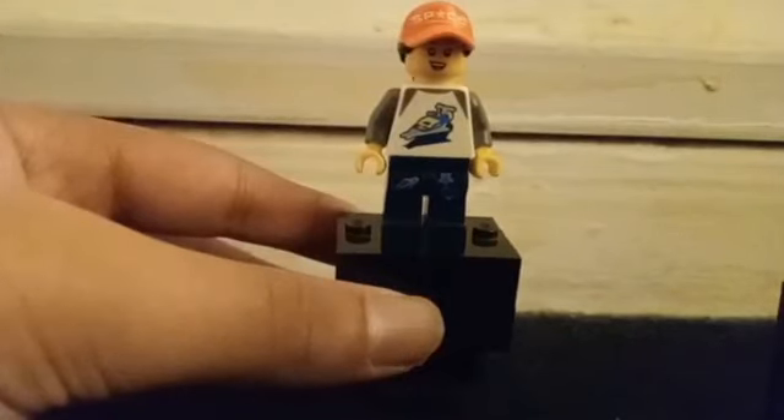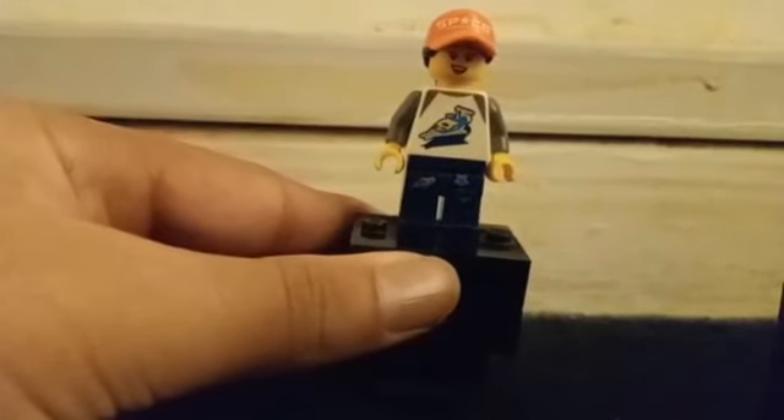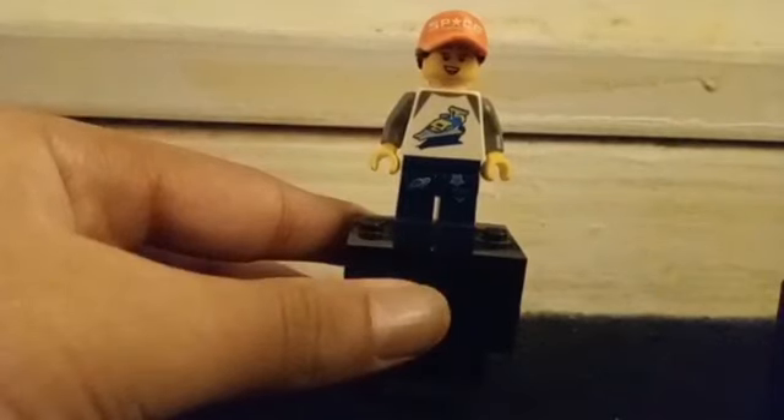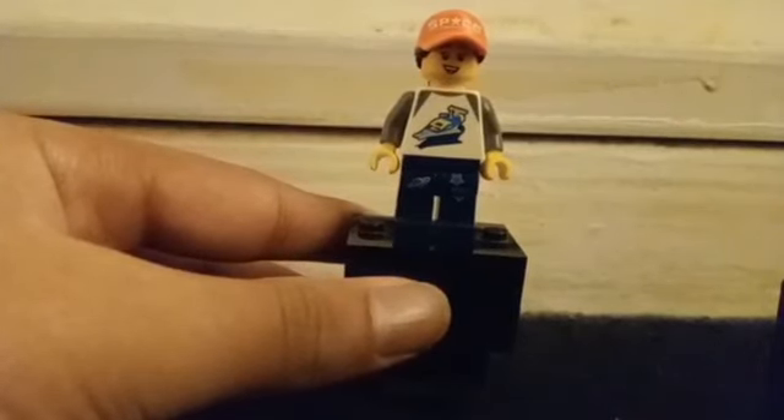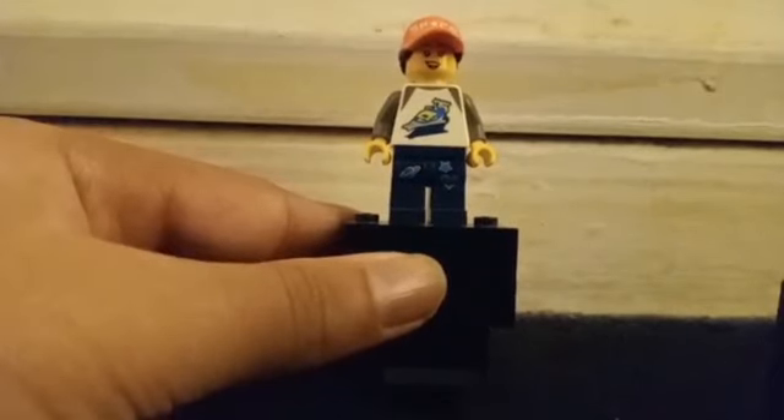And now finally onto the minifigure herself — she has grey arms, and on her jumper she has a Benny spaceship from back in the 1990s I think. On her trousers, she has a heart and a star.